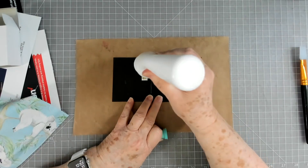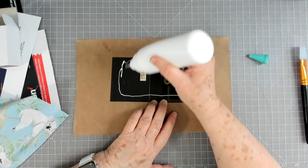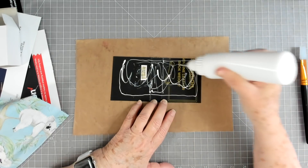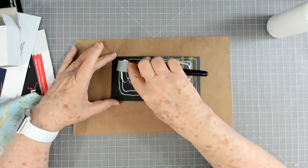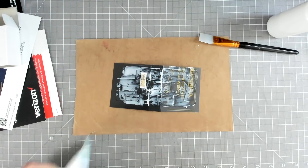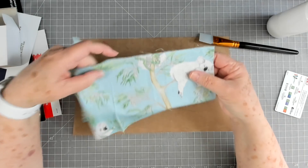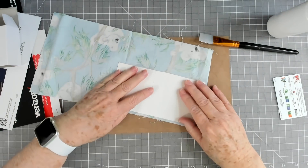I'm going to use my PVA glue — you can use whatever type of glue you choose. I'll stitch around this so it doesn't have to be glued perfectly. I probably won't even glue it all the way to the edges, just in the middle. Make sure you glue the spine really well so it sticks. I'll use one of our silicone tools to just spread the glue out. Then we're just going to place our material down — I want to make sure I get his little face on there.